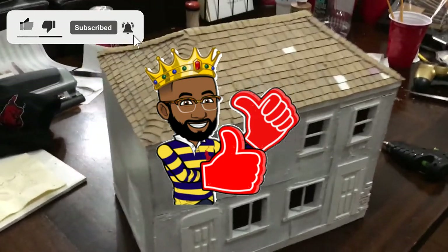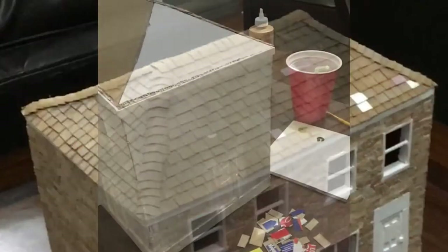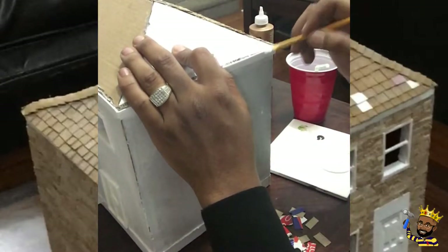Welcome to Daddy DIY. The first thing we need to do here is get some glue down on our project.